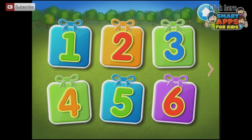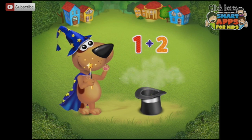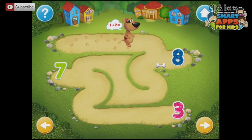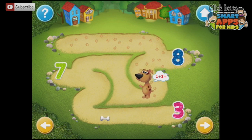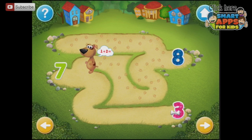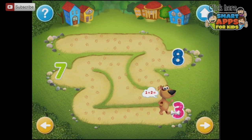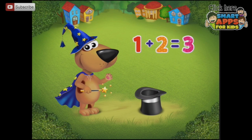Let's go on and have a look at simple addition. Pick a problem to solve — let's start at number 3. One plus two. Help the dog solve the problem. Drag the bone to the correct answer along the path — I can't go through. All the way to 3. 1 plus 2 equals 3.